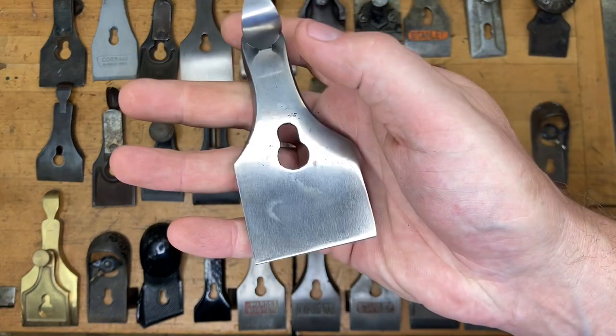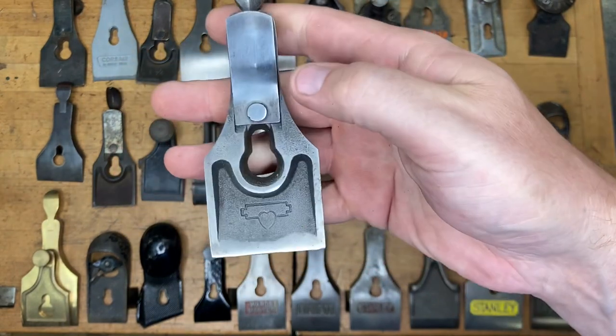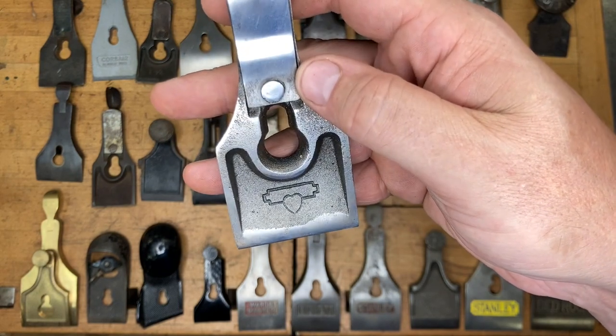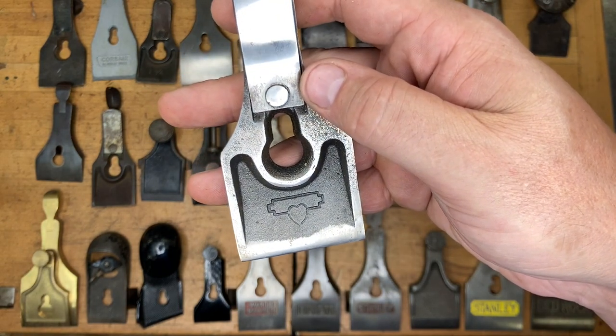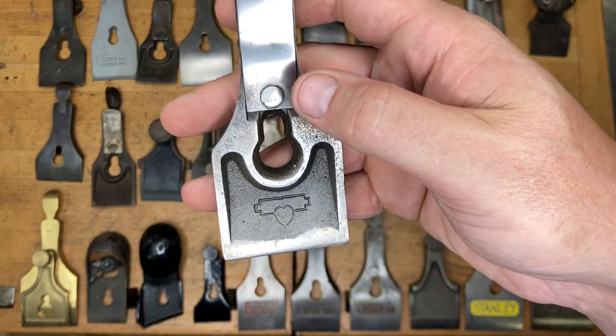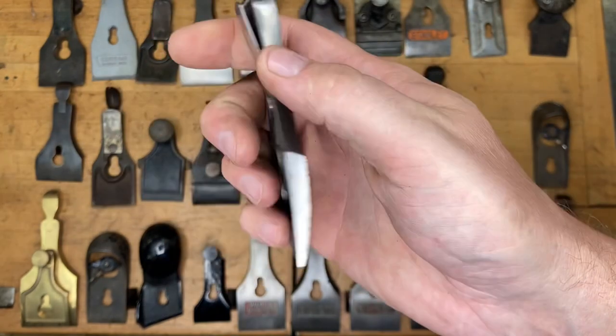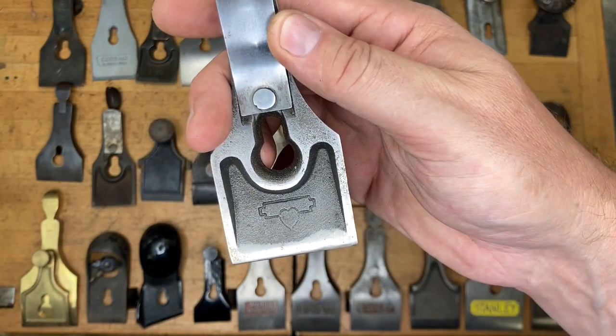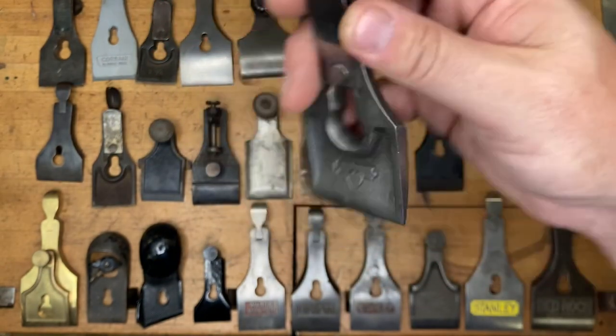That's one that maybe not as many people have seen. Obviously the sweetheart logo there — the sweetheart design. If you said type 12 — specifically a type 12 Stanley Bailey lever cap — give yourself one point. There's a limited run on these; not all type 12s are going to have that logo on the back.